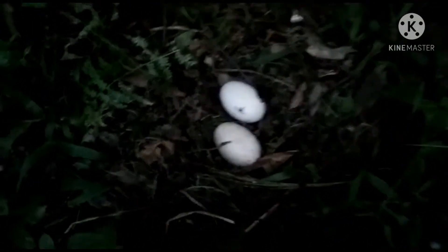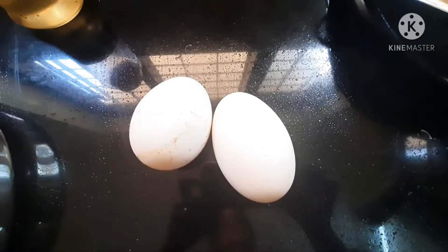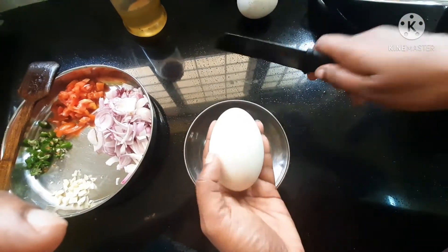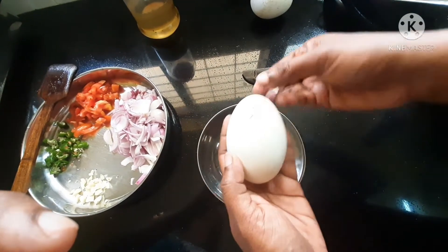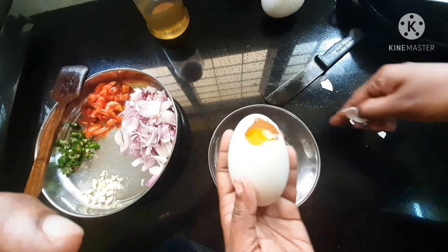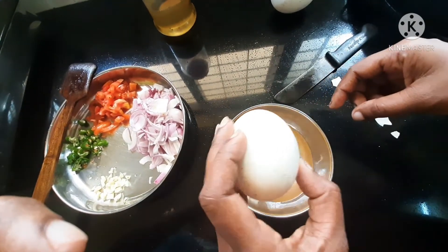We are going to start with egg purée. I'll grab my bowl — it is good. I am using the amount of 3 fields of fish as well.